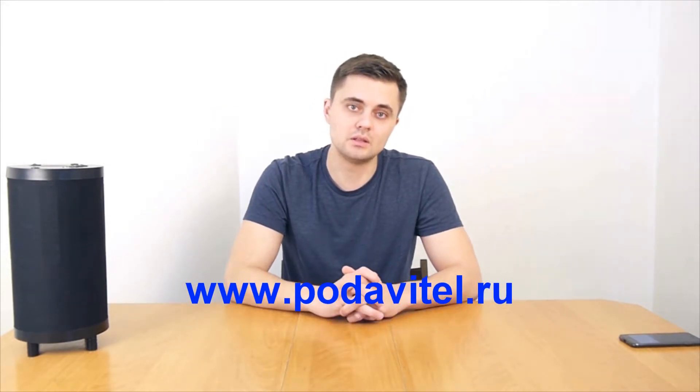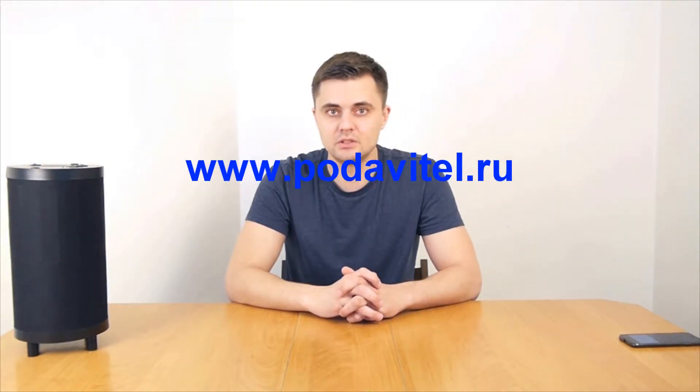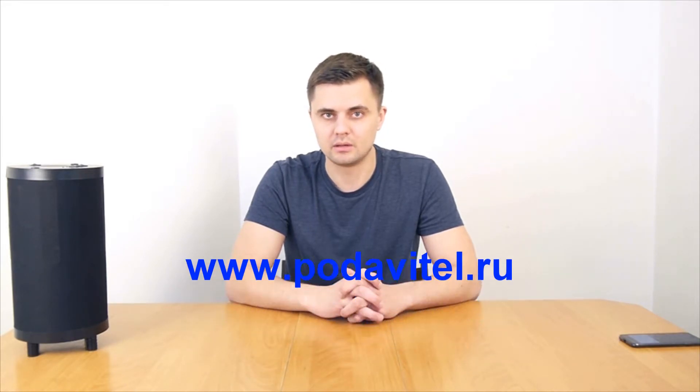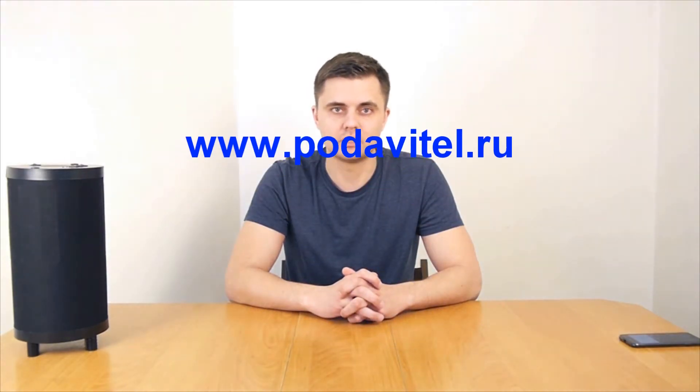Hello, today we are going to test the ultrasonic tube 50 GSM voice recorder jammer. The test is performed on an iPhone 7 smartphone. I'm going to start counting from 1 to 10. On count 2 I will turn the jammer on, and on count 8 I will turn the jammer off.